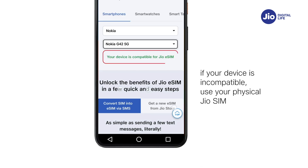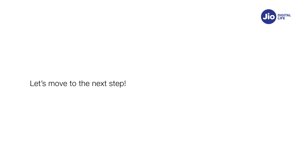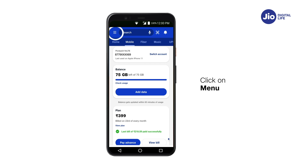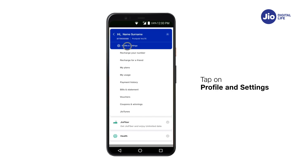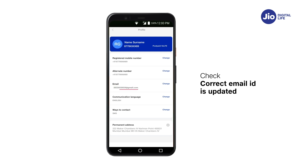Now that you know your device is compatible with Jio eSIM, let's move to the next step. Let's check if your email ID is registered with Jio. Open My Jio app, click on the burger menu, tap on Profile and Settings, tap on Profile, and check if your correct email ID is updated.